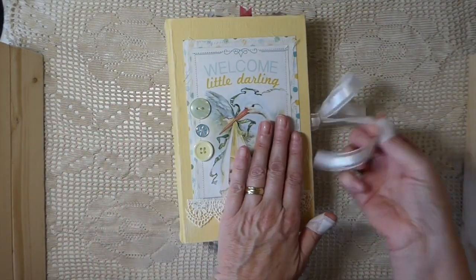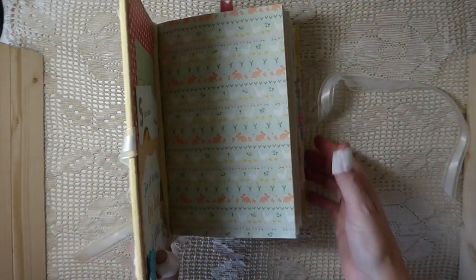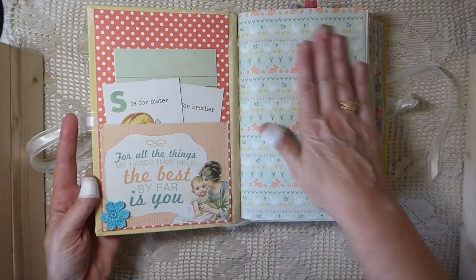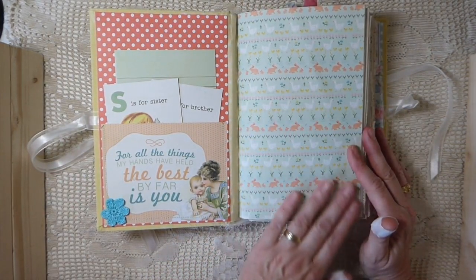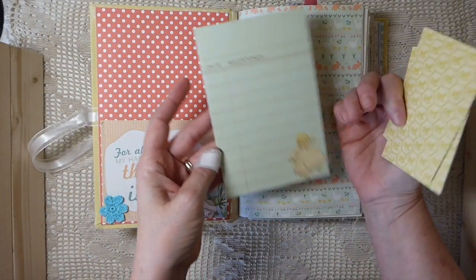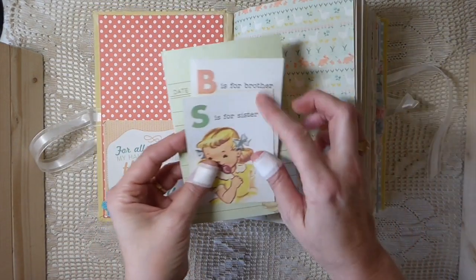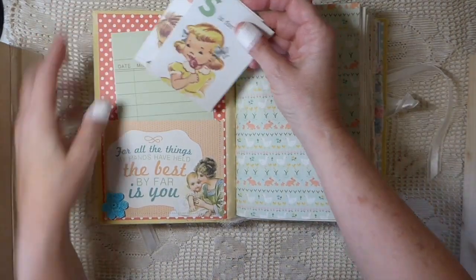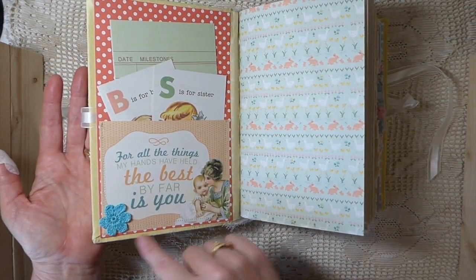This has got a satin ribbon closure, and we'll go inside. So this is the inside cover. I love this paper. I did mix up some other scrap papers that I had that coordinated with it. And then I've made a pocket on the front here — this was from the paper pack. And then I've made a little hand crocheted flower here.